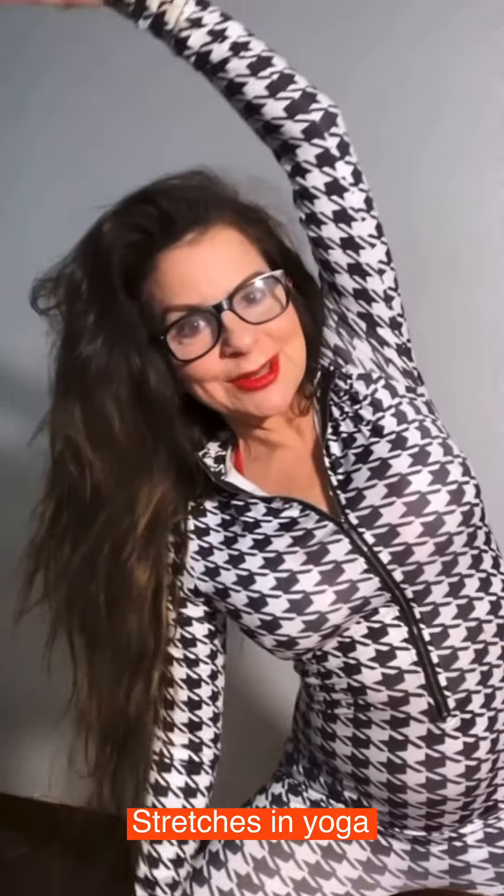The four main stretches in yoga for you to do, standing up — this is one of them. You could even be sitting or doing a half squat like I am right now. You're at work, like I was at work, and then you take a break — what I call a healthy break — and you do the four stretches of yoga.